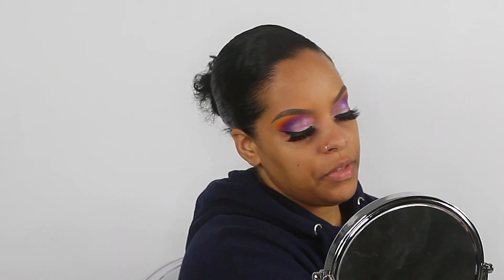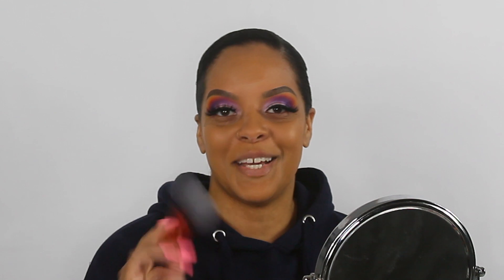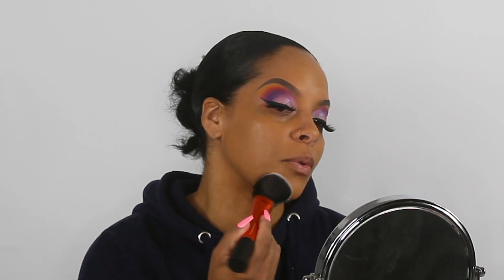We're going to get into foundation — I'm using my NARS Natural Radiant Longwear foundation in the shade Tahoe. I'm going to apply a few squirts on a palette first and then use my Real Techniques Instapop foundation brush, just doing like we always do.